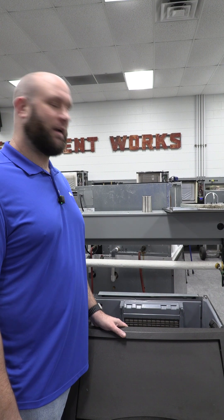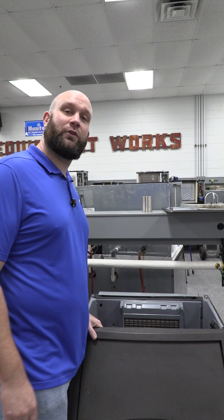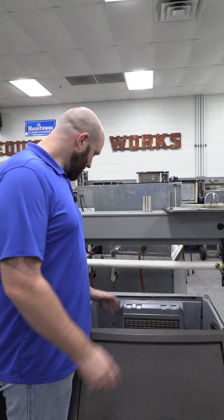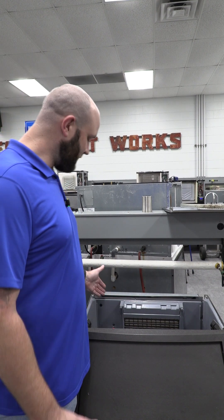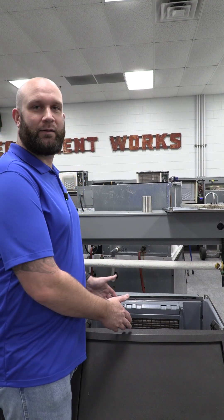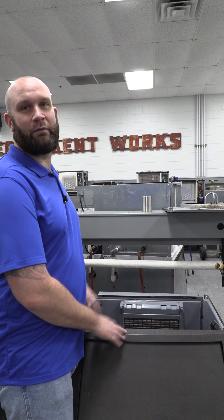Hey guys, we're out here in the hands-on center today getting ready for our first factory school starting next Monday. We're just getting all the equipment ready. This is a call that I see come into tech support quite a bit — I wanted to make a quick video on it. It's the orientation of the float switches on the Neo under-counter machine.